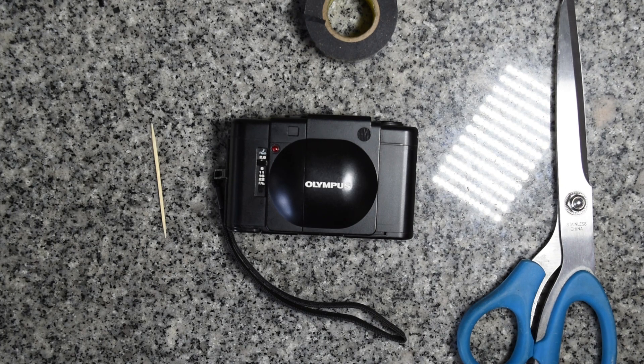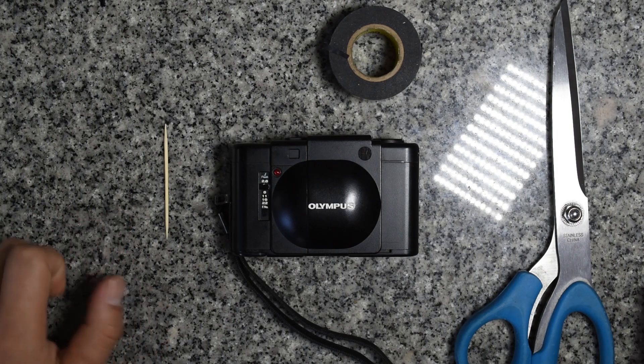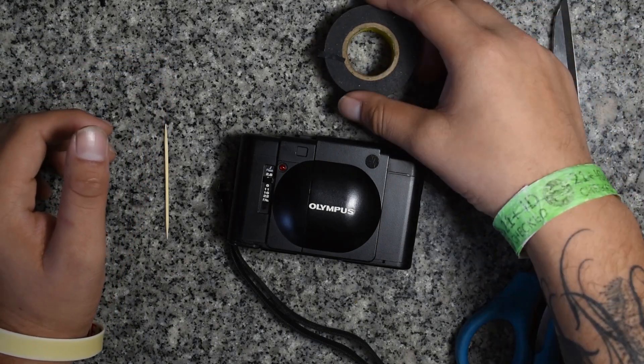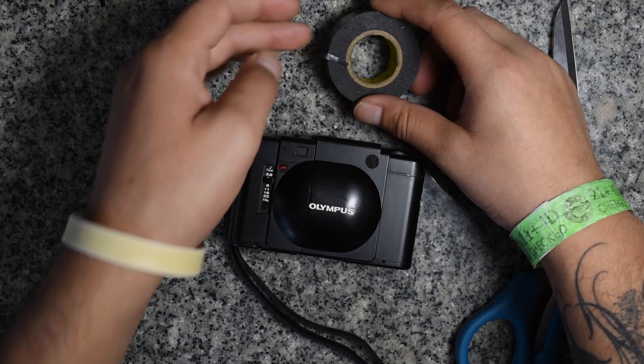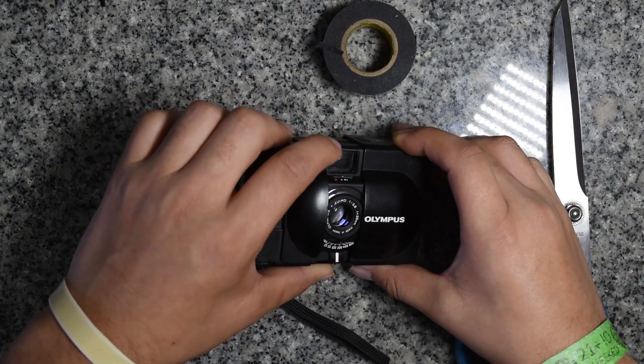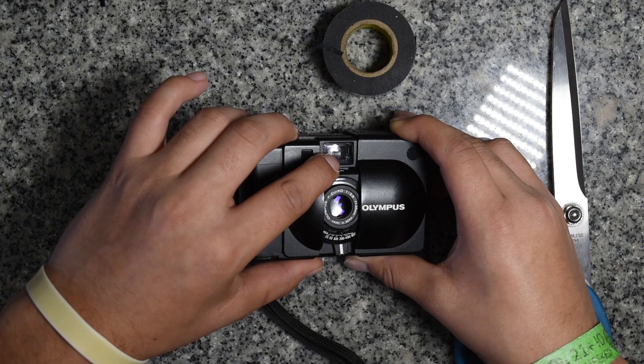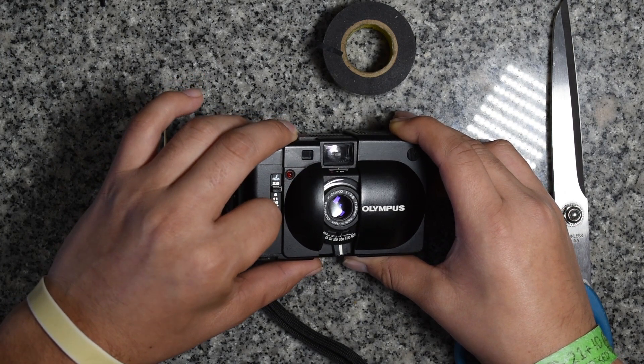Hey everyone, it's Emanuel here, and in today's episode I'm going to be giving you a quick tutorial on how to fix or adjust a dim rangefinder patch. For this fix we're just gonna need a toothpick, electrical tape, and some scissors. We're gonna fix this by cutting off a chunk of electrical tape into a square and putting it in the center of our rangefinder. This will help create some contrast between your secondary and primary image, allowing you to focus even in dim lighting.